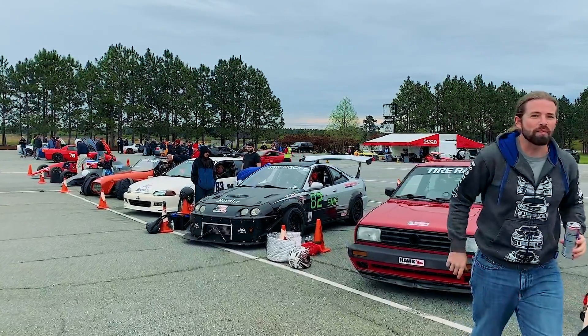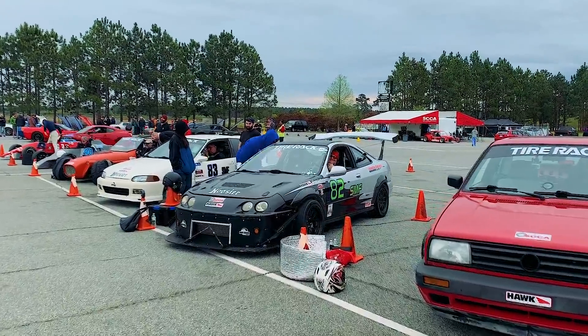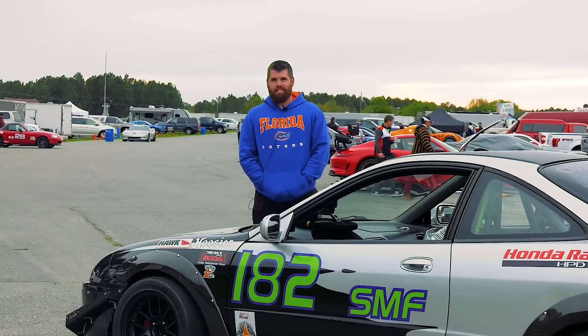This car actually started out as a street car. It was my daily driver for a while, and then I broke the motor — spun a bearing doing stupid stuff.